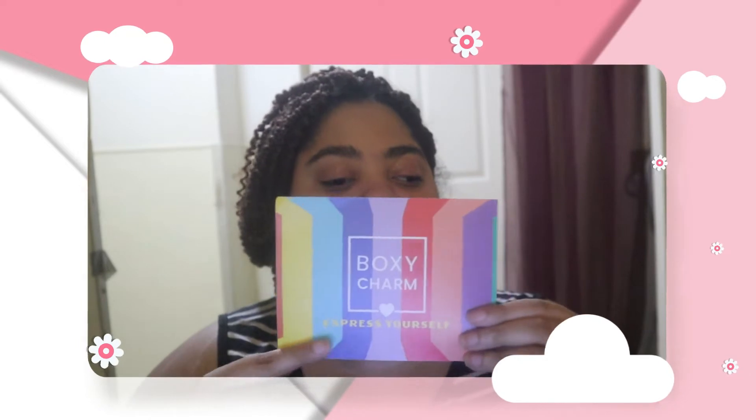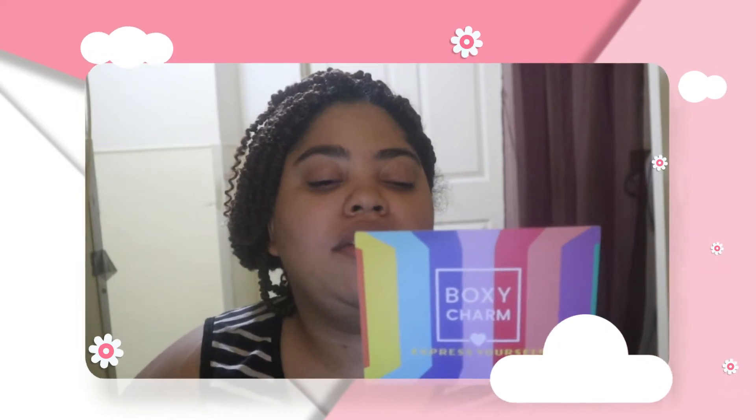This month's theme is Express Yourself. They have a whole flag, and if you shop BoxyCharm's drop shop tab, there is another tab that leads you to a shop that includes all LGBTQ+ owners. When you purchase from that part of the store, they will be donating a portion of the proceeds to the Trevor Project.